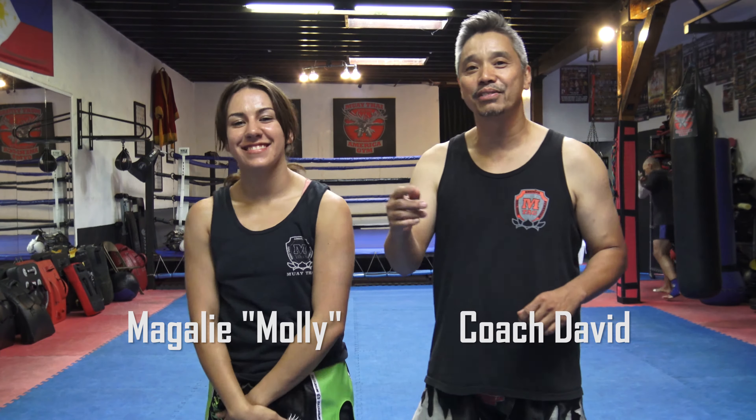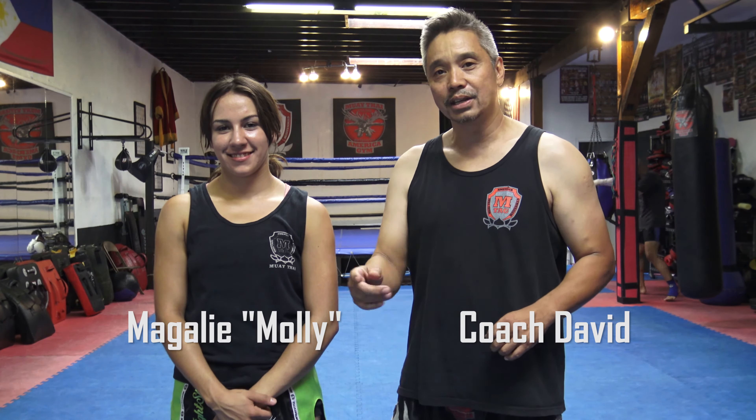Thank you. This is Coach David here at Muay Thai America, and I'm here with Magali Alvarez demonstrating a Muay Thai tip.